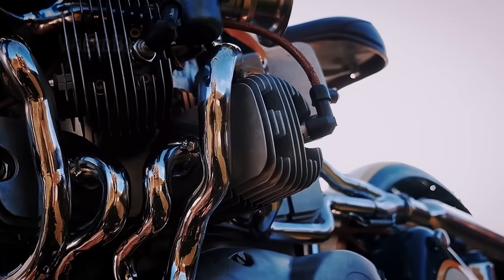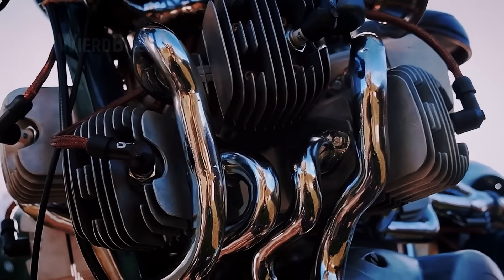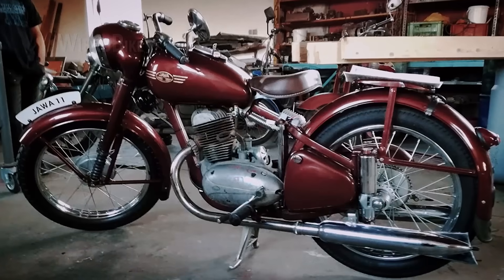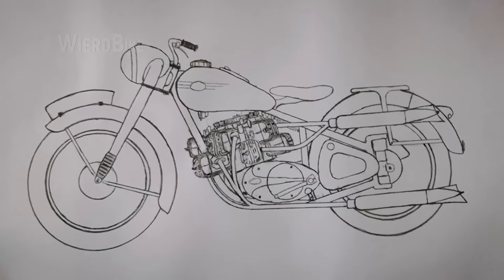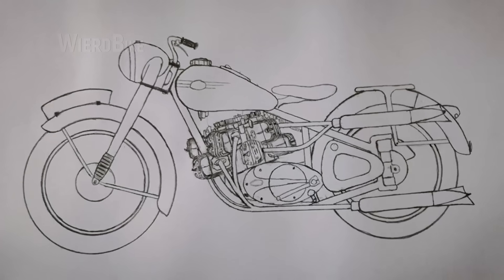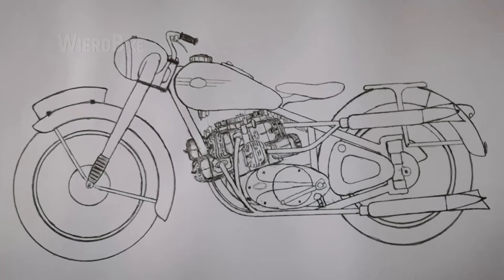If at first you weren't too surprised by this engine configuration — after all, we've seen a lot on this channel — here's a photo of the stock motorcycle where Foltus managed to fit ten cylinders. Here's what Merrick's original sketch looked like on paper. You have to admit, this is probably the most elegant implementation of ten cylinders in a motorcycle.